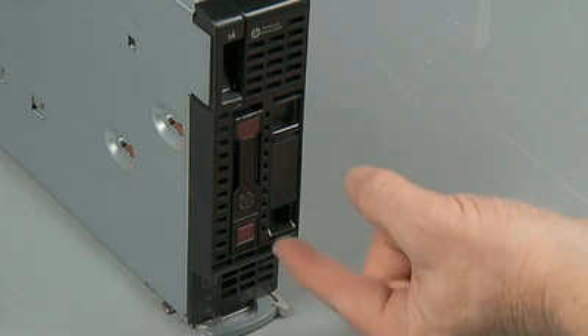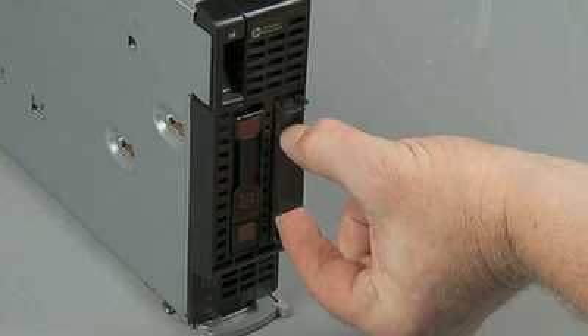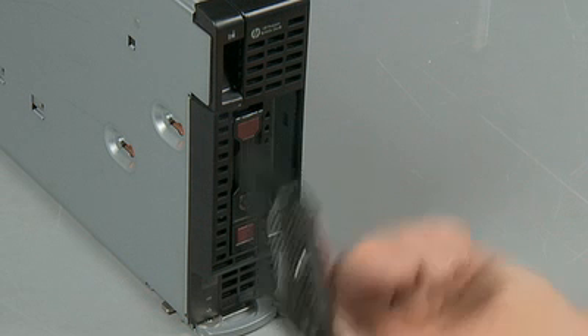If you are removing a hard drive blank, pinch the release tabs together and slide the blank out of the hard drive bay.